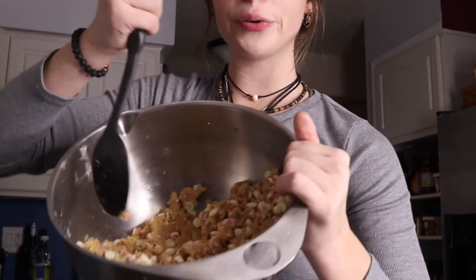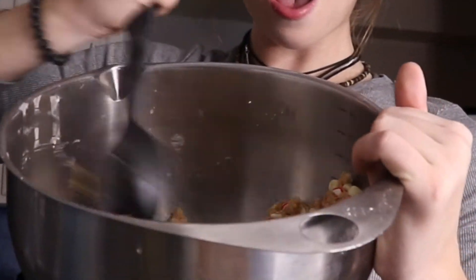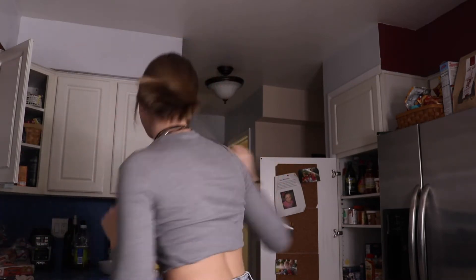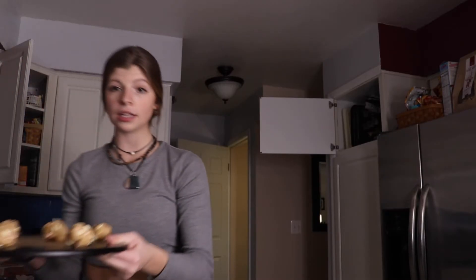I just spilled them all over the bowl. So this is what the dough looks like. I'm going to clean up the kitchen, and then put them in the oven, and then it makes more sense. We got them on the little sheet and we're going to put them in the oven. Make sure you clean up the kitchen.